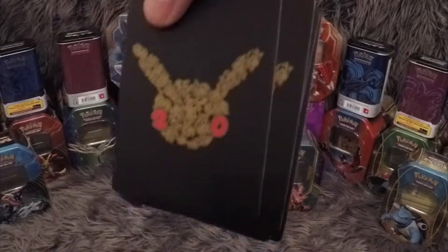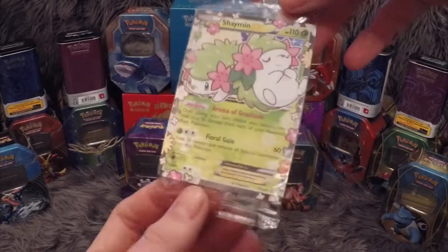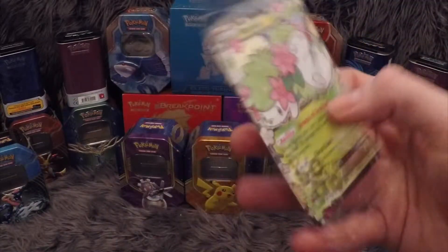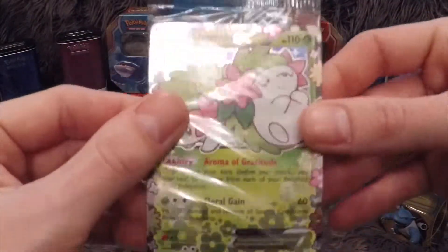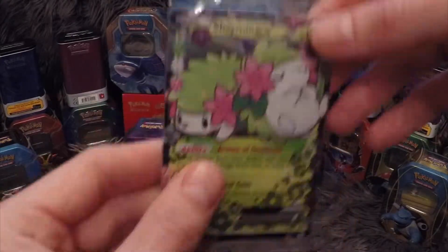And then we have the Shaman EX never-before-seen foil promo card. Same artwork on the back. It feels really, really thin — that is definitely one of the thinner cards I've ever felt in my life, that's like paper. Maybe that's just my card — let me know in the comments if you've opened one of these and yours feels the same, very, very flimsy.